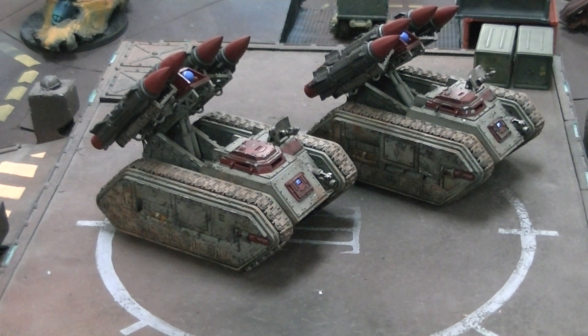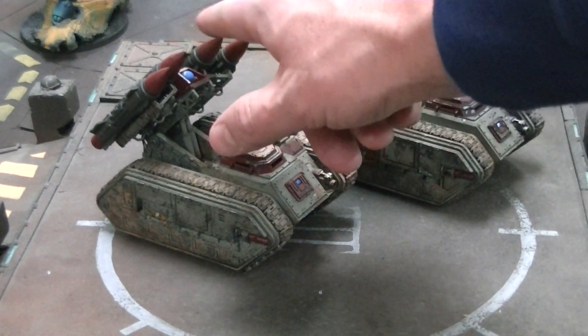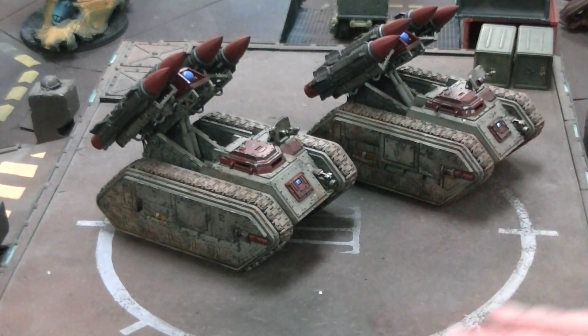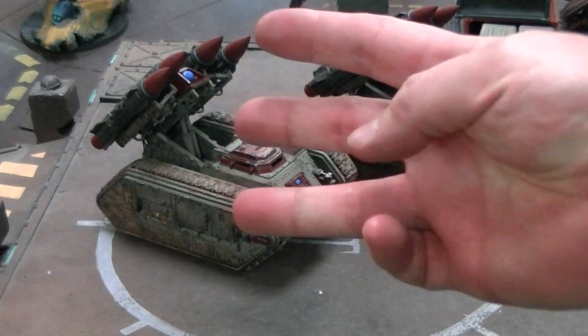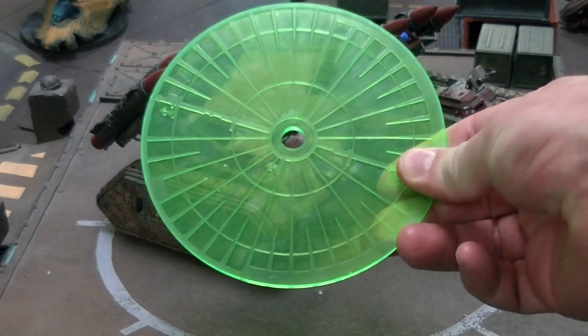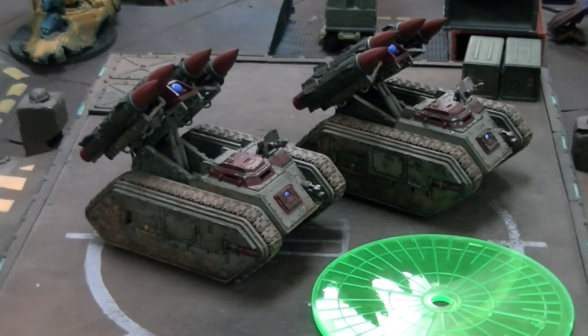They can each fire up to four of these Storm Eagle rockets, and it's limited ammunition, so after four shots, that's it for them for the game. However, each missile turns into D3 of this giant blast template — it's Strength 10, AP4 barrage, large blast.